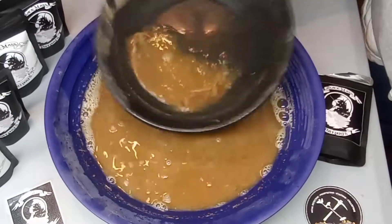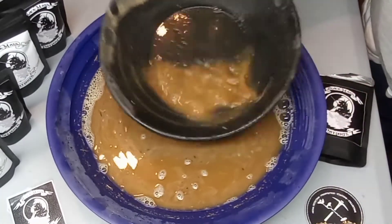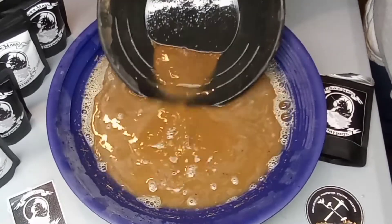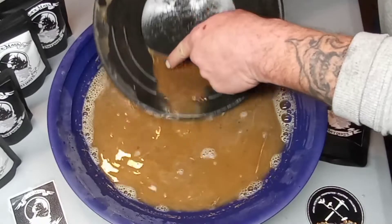Yeah, I'm doing a fundraiser for Jonathan Friend, and if anybody's able to help out on that I really appreciate it. I don't know if you guys can see that gold there or not.